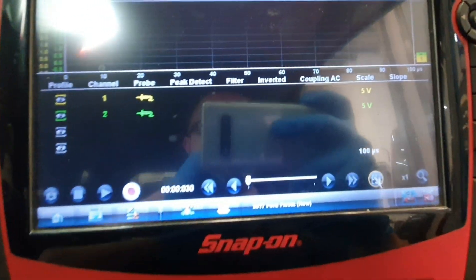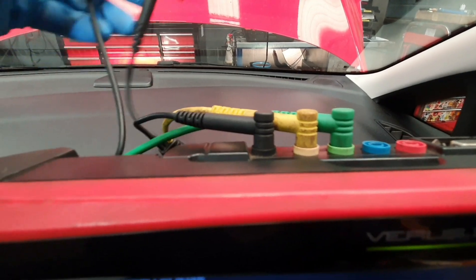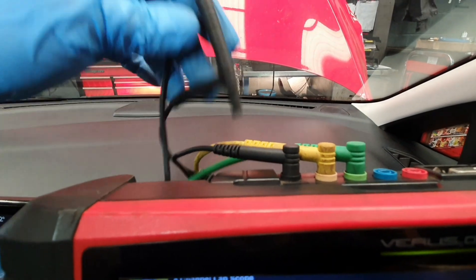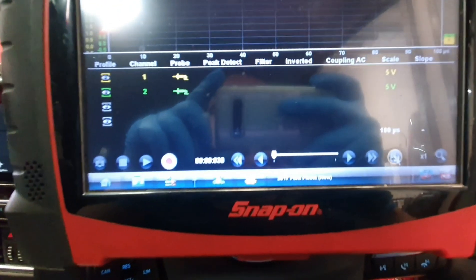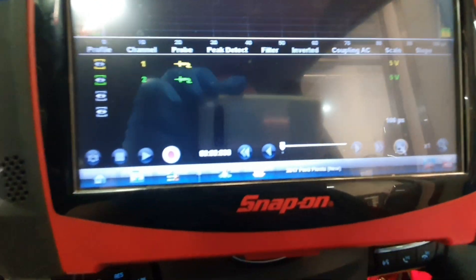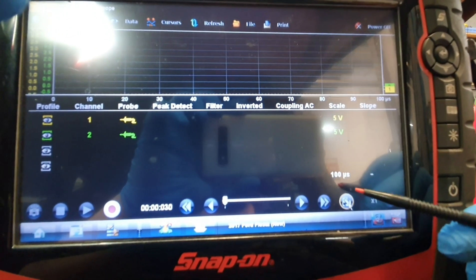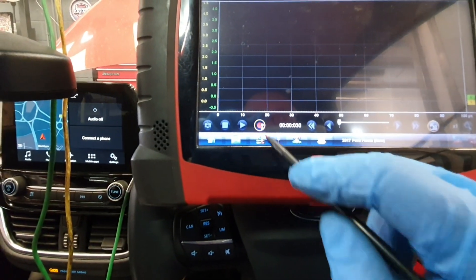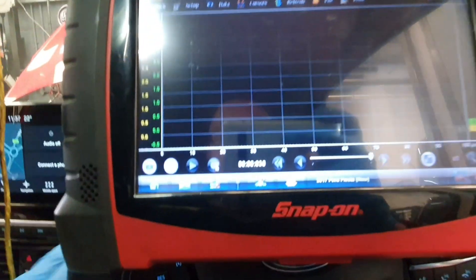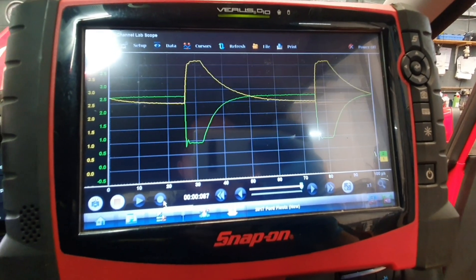The scope I'm using today is a Snap-on Verus. I've got my channel wires connected up and the grounds. I've turned on channel 1 and channel 2. We've gone on a 5 volt scale with 100 microseconds. Fill the screen, click record — make sure the ignition is turned on — and you can see the waveform is not okay.